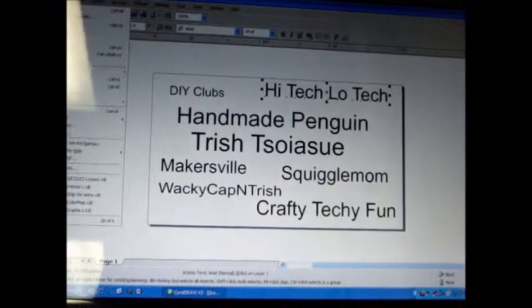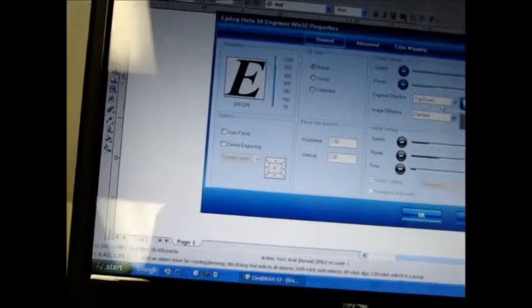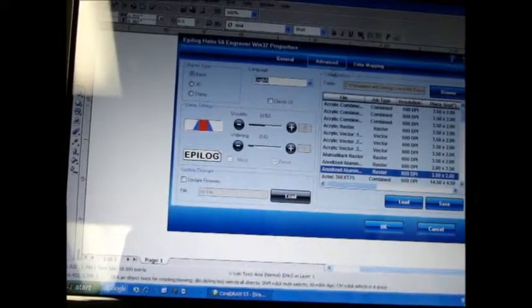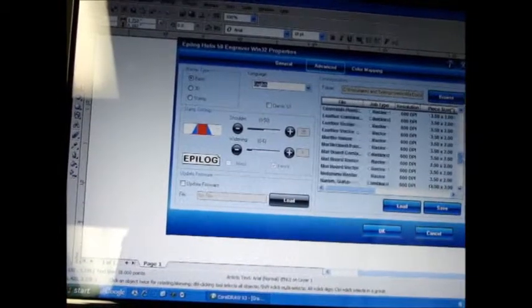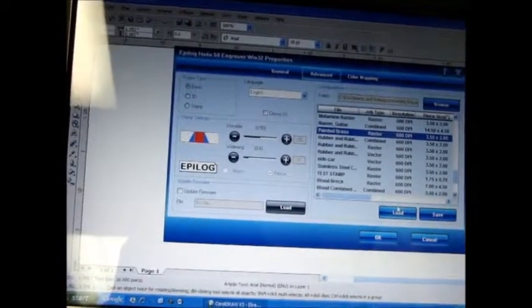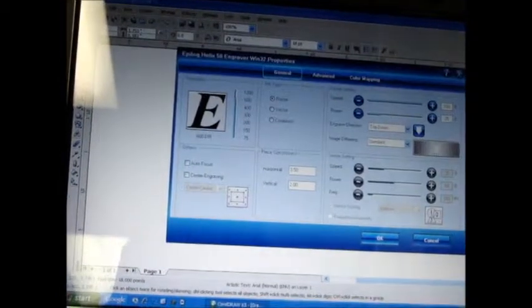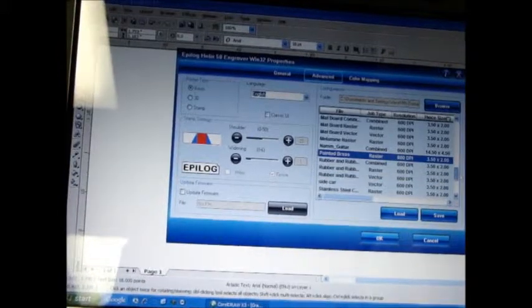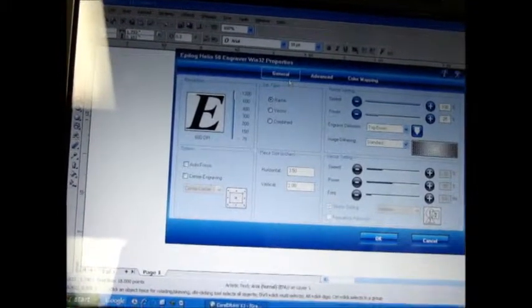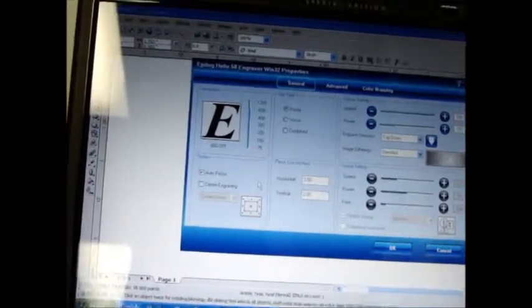I'm going to pick a different material setting — these all come pre-loaded. File, Print, go back into Properties, Advanced tab. There should be one called Painted Brass. We're going to load that. Go back to the general tab and it will show you the settings. This is the same thickness so we don't have to worry about the autofocus — you can do it if you want to, but it's not necessary. And because it's warmed up, that top part will come out automatically.